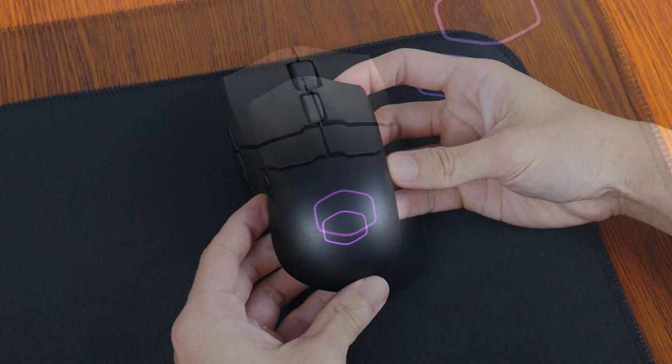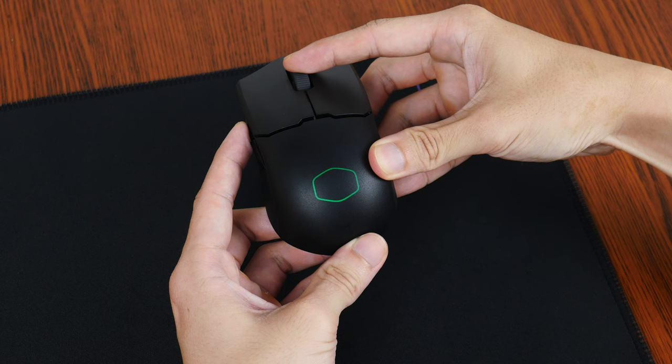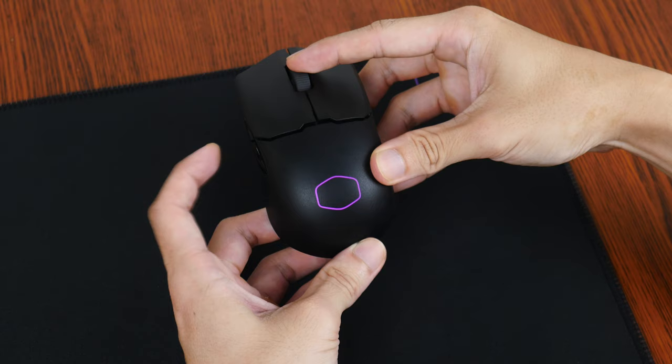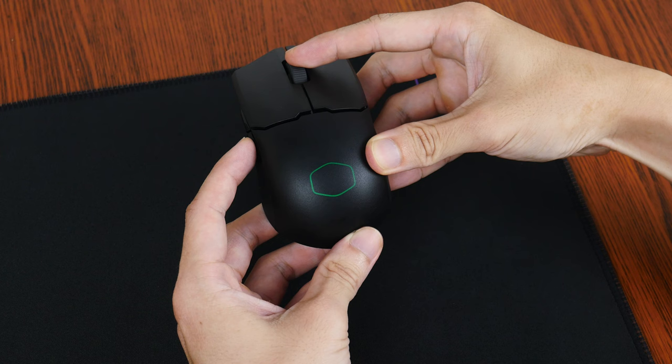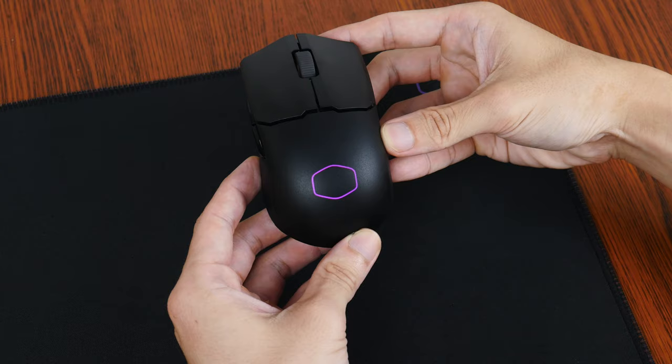You get the ability to toggle between LED colours by pressing down on the scroll wheel and clicking on the topmost side button. You also have the option of cycling between lighting effects by clicking on the scroll wheel and the bottommost side button. These RGB lighting effects can also be controlled through the Master Plus app.